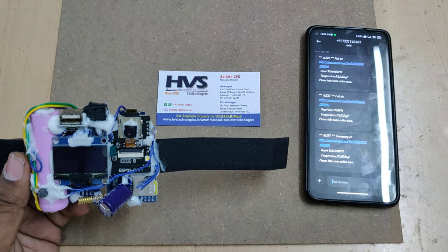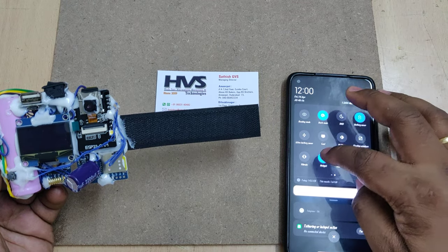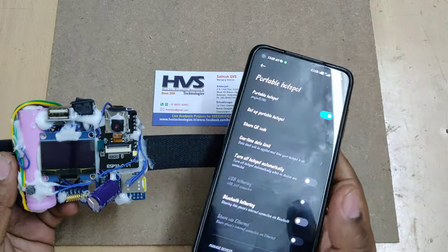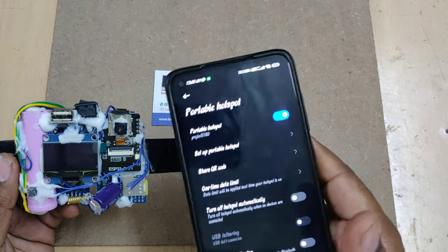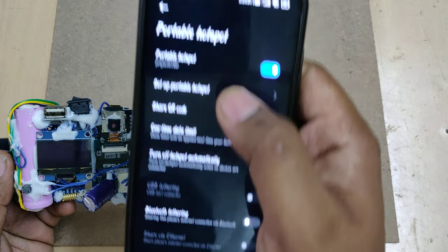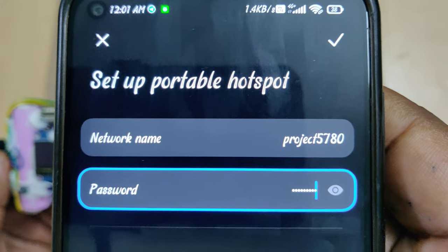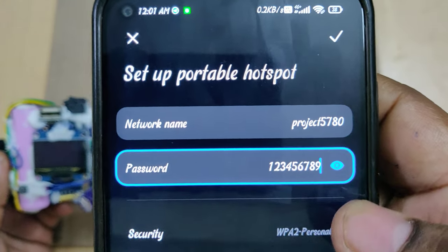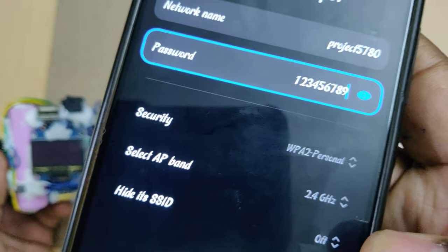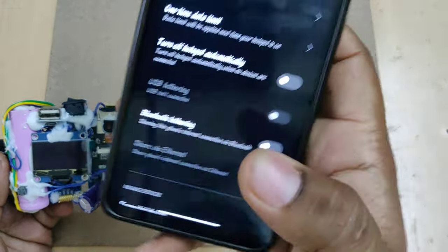The next step is to turn on the hotspot on your phone. Using that hotspot, the system will send the images to the email ID. If you don't provide the hotspot, the captured images will still be stored inside the memory card. Set up the Wi-Fi hotspot with SSID 'project5780' — all lowercase, no spaces — password '123456789', and band set to 2.4 GHz. Then turn on the hotspot along with mobile data.